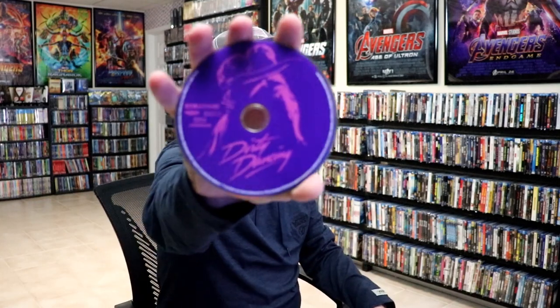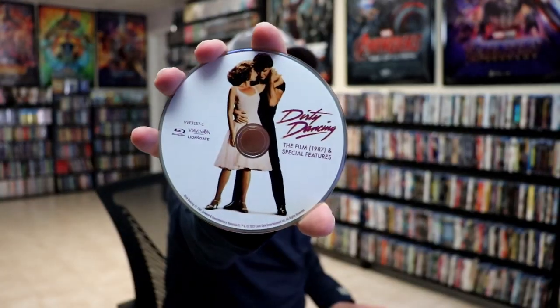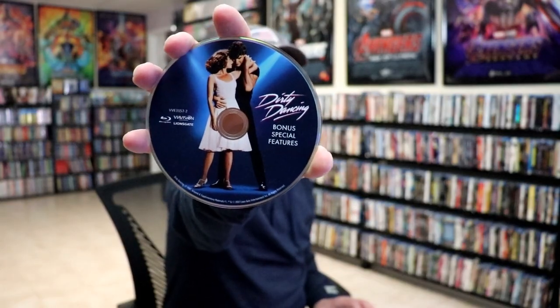On the inside it does come with three discs. We have our 4K disc here in purple with some disc art. We have our Blu-ray disc with the film and the special features with some different disc art. And then we also have a bonus features disc with even more different disc art.